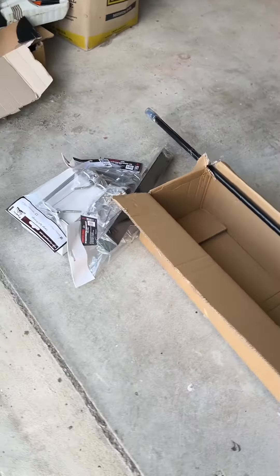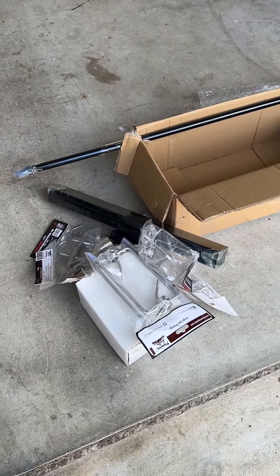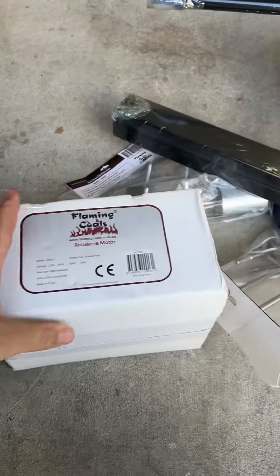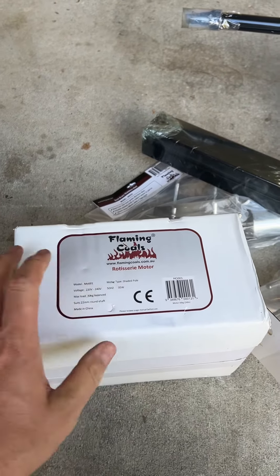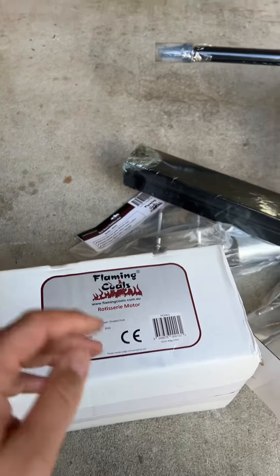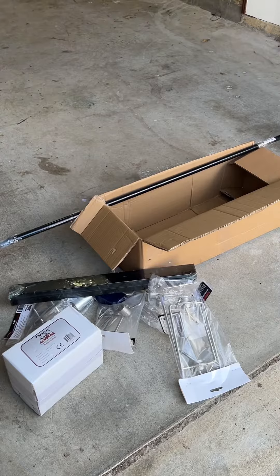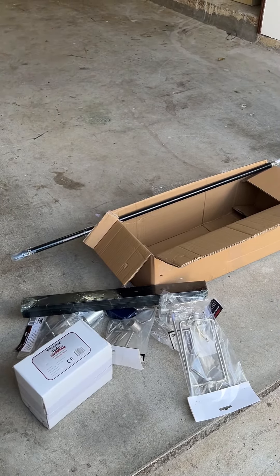I'm pretty excited - today I'm going to drop off my motor at Andrew my designer so he can measure the exact dimensions of the motor unit and I can get some parts laser cut, so the motor can fit into a laser cut box that's going to be in the wall. This is still part of my video series going through building my barbecue of my dreams, so it'll all make sense in the end - these are just little progress videos as I go along.